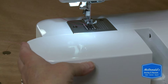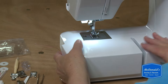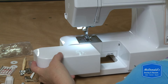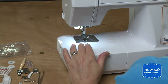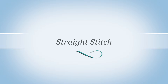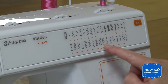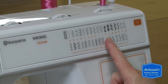Now I'm going to take my little case and put it back on. By the way, when you have it off, this makes a nice free arm for sleeves and smaller tube-like things you might need to sew. I'll put the tray back on and we're ready to sew. The first thing I'm going to show you is a straight stitch. The top stitches are for woven fabrics, and the bottom stitches that have the S underneath them are for stretchy fabrics.